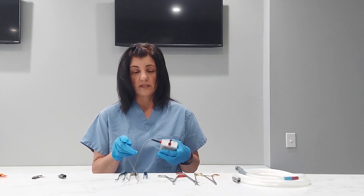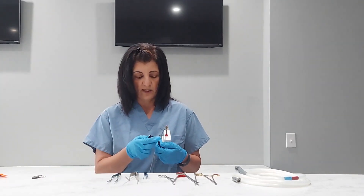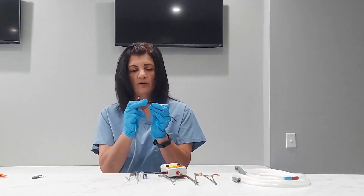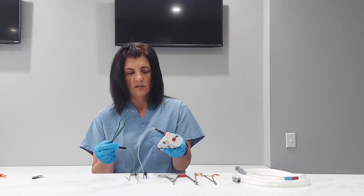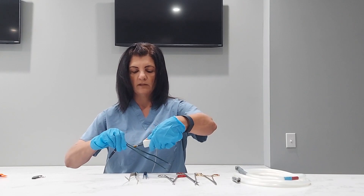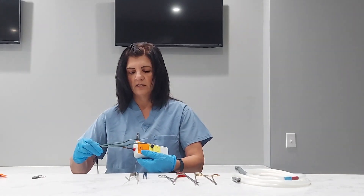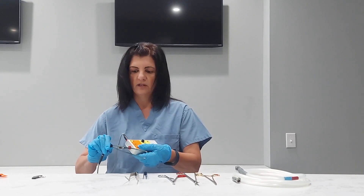The next item that we want to test is our bipolar forceps. So you want to get your alligator clip connected on there. Take your forcep — you want to clip across both your palms. Now we're going to just run the brush gently across your instrument. Again, there's a fail. And then you want to do it down this side. There's a fail — I can see it sparking. You also want to run it on the inside.